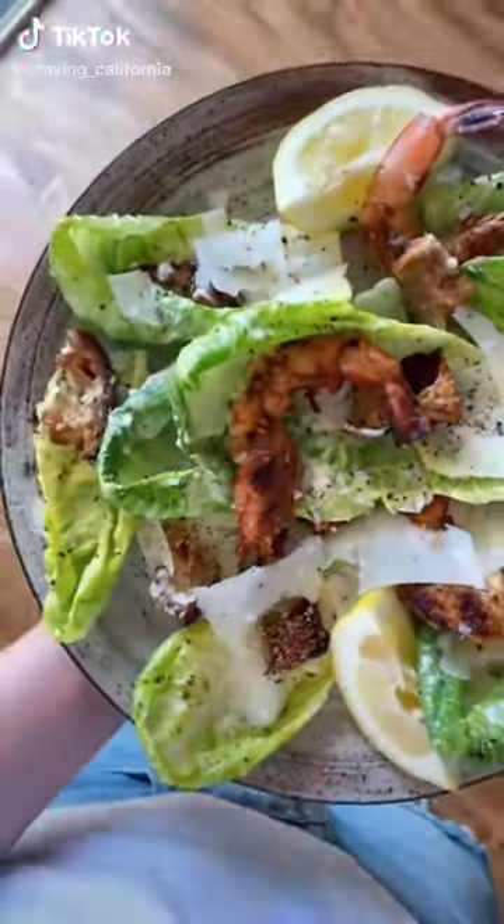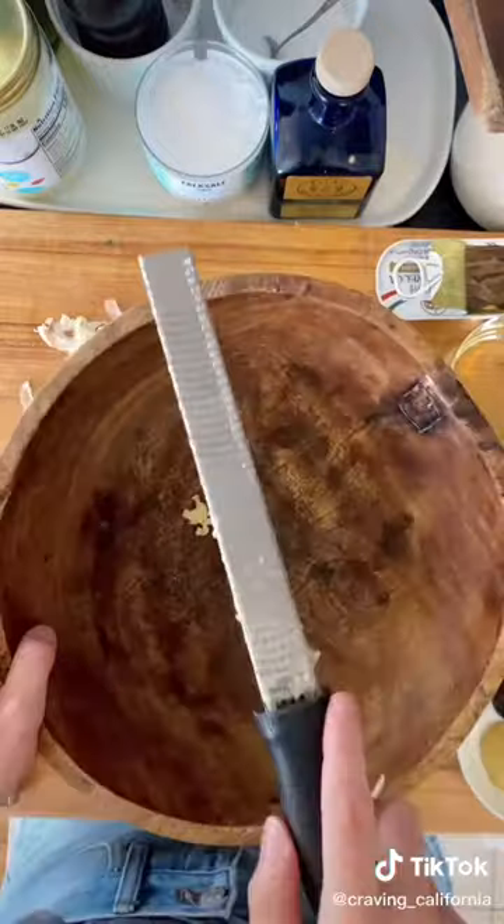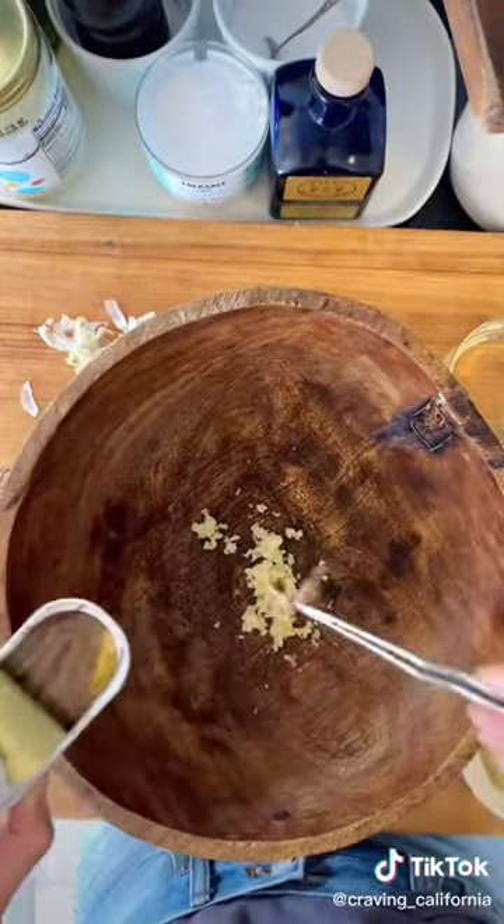When I was like 18 or 19 I worked at a steakhouse and we used to have to make tableside caesar salads. This is how we did it.